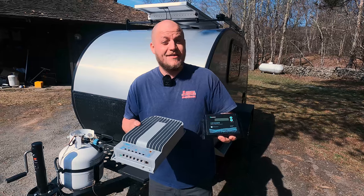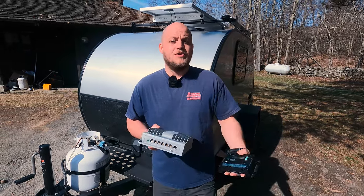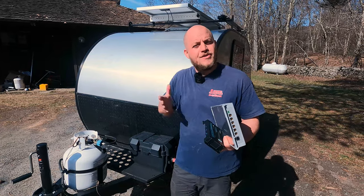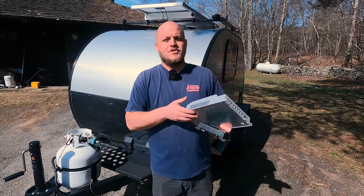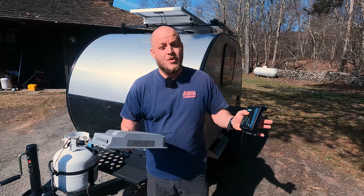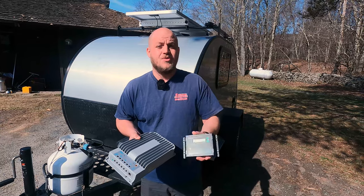Choosing the right gear here is going to be key. I'm going to be going with a 20 amp charge controller — that's sized with some headroom for the 180 watt panel that I'm using. If I had a 100 watt panel I'd go with a 10 amp charge controller. I discuss this and more in the Solar 101 video, so check that out if you want to figure out how to size your charge controller.